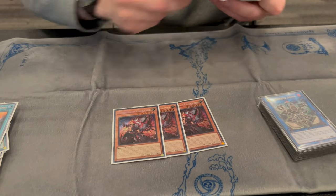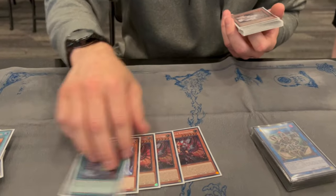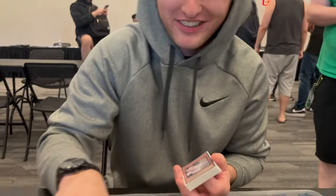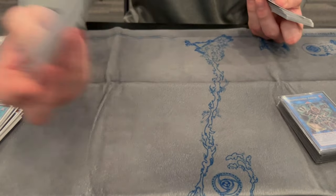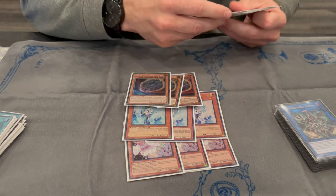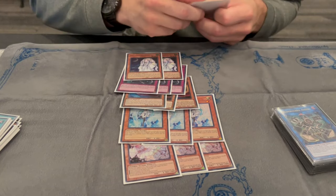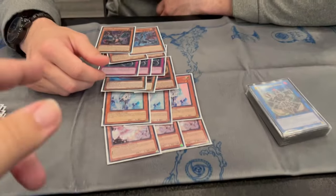Then we have three Fiendsmith — this and this. It's pretty much already figured out, just like three and one, one. Real quick, one thing — why no One for One? Because I'm playing 40 cards. Fair enough, I couldn't fit it. 40 cards is good.